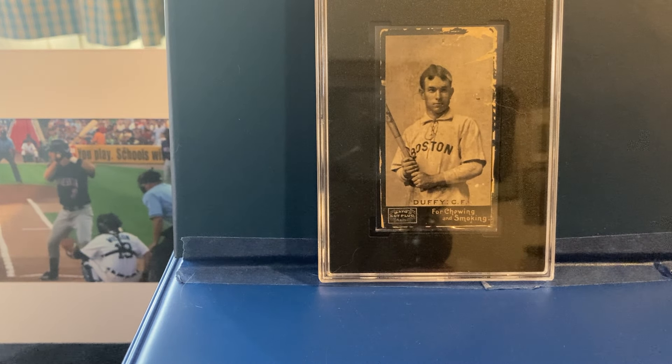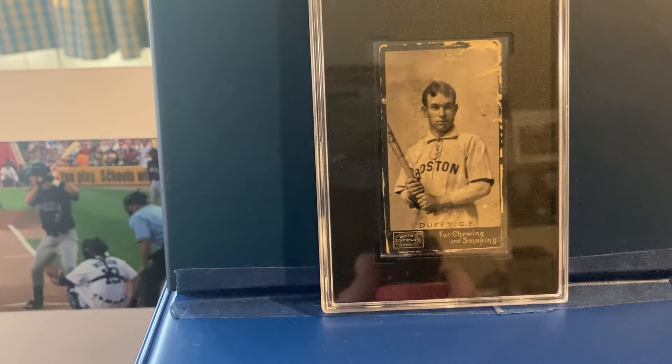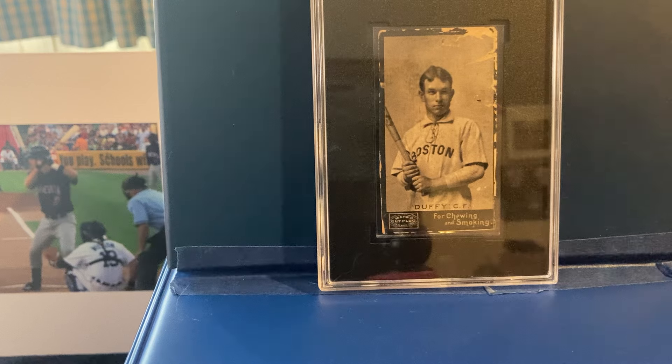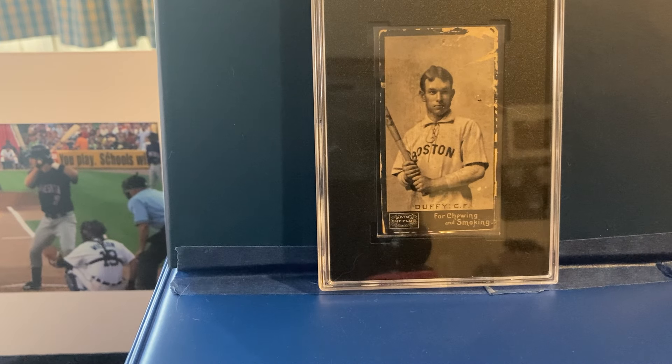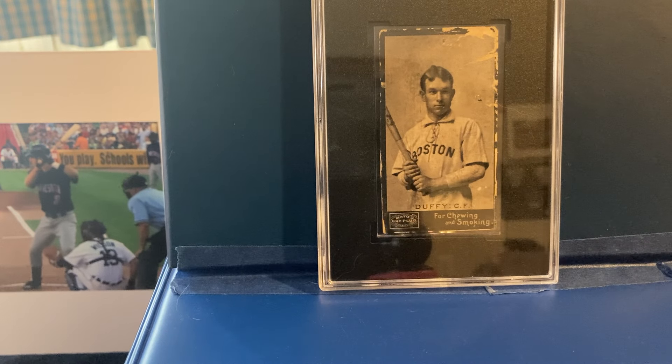Here we go with a 1895 card. It's a Mayo Cut Plug, Hugh Duffy, rated by SGC. Now these cards came in cloth bags or tins of plug tobacco. They're pretty rare cards — actually 40 times less popular by PSA reports than the T206s. There were 40 cards in this set; 8 of them ended up getting updated, so 48 different types of cards. The fact that they were updated with newer teams makes you think they might have actually been made in 1894 first and then updated in 1895.